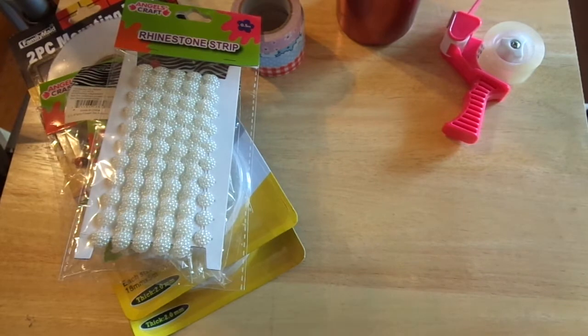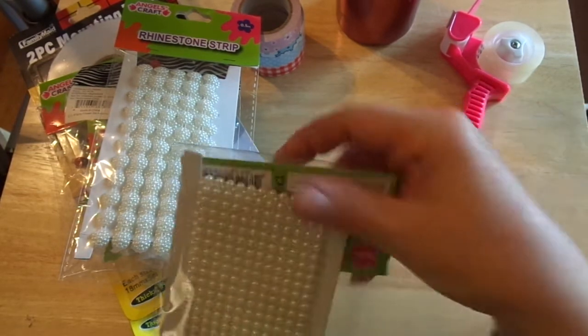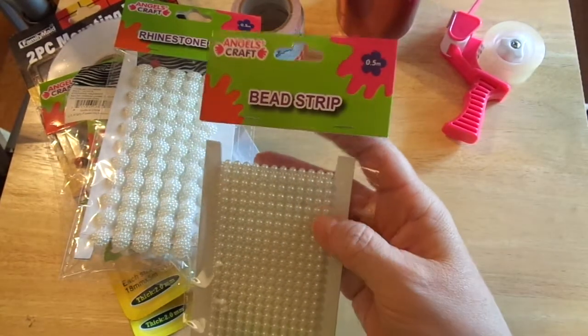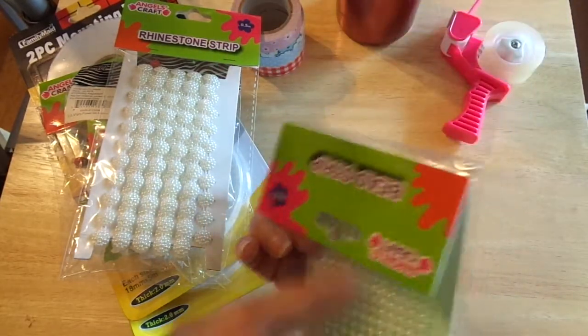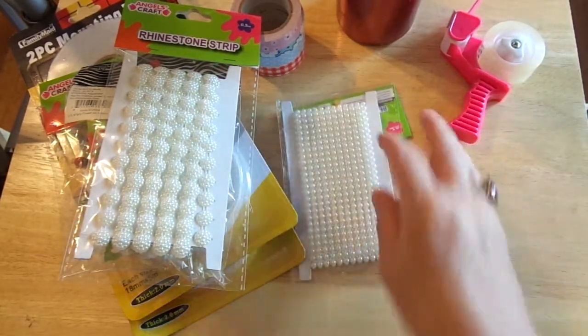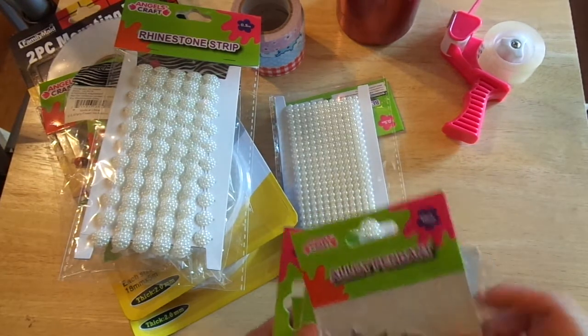Here's another thing they had — a bead strip with pearls. It's half a meter but there are so many beads on it. That'll be fun.